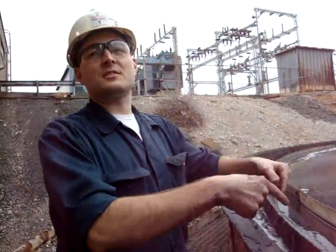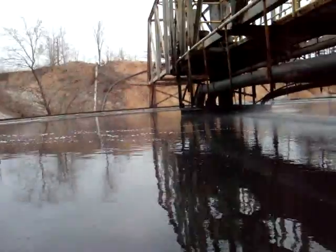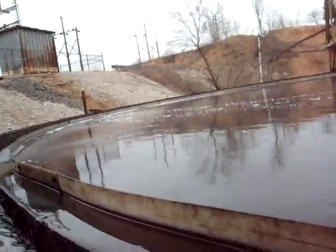Water goes off the top and the solid stuff comes out the bottom. This thickener is for the lead concentrate. We've also got a zinc thickener over there and a copper thickener over there.